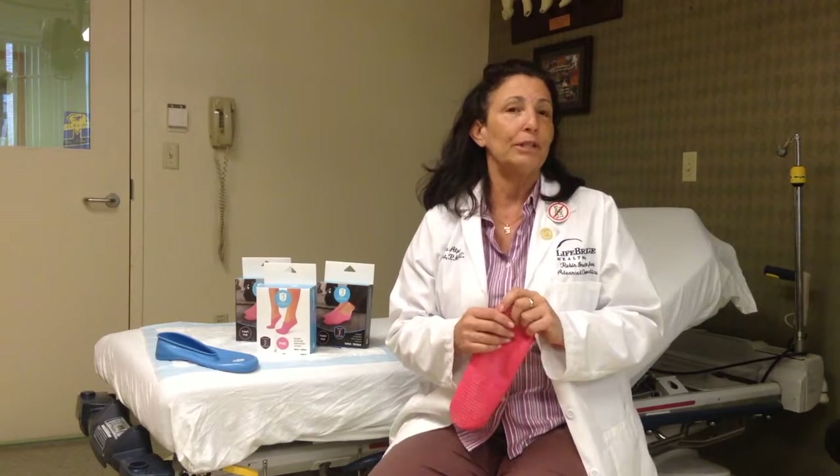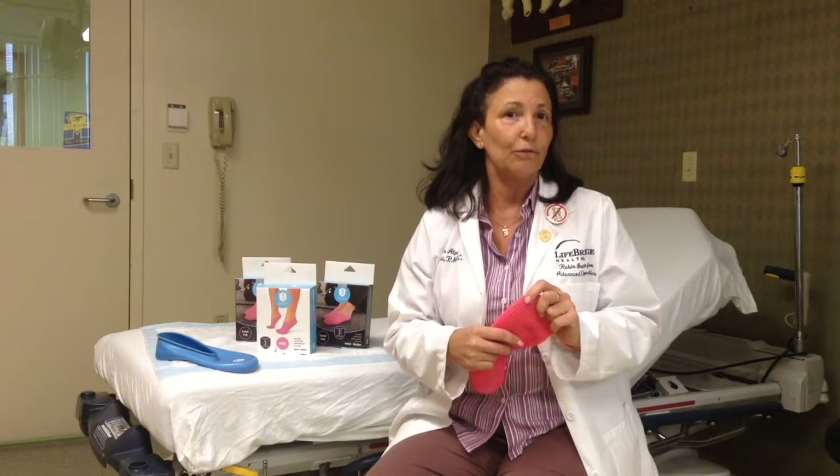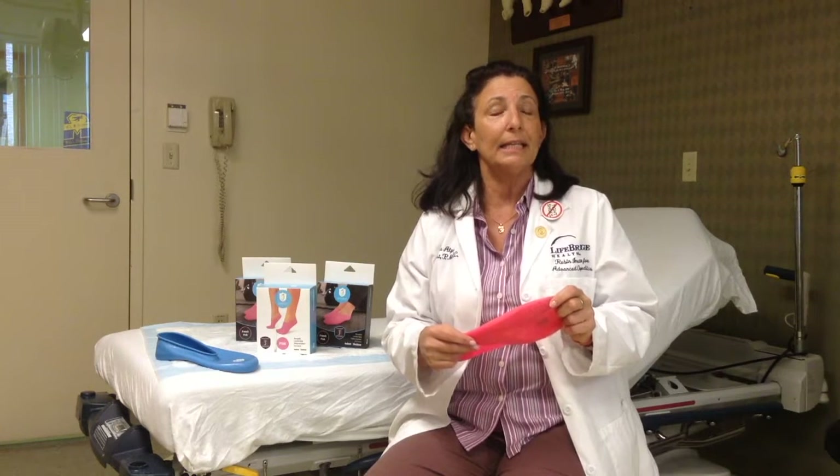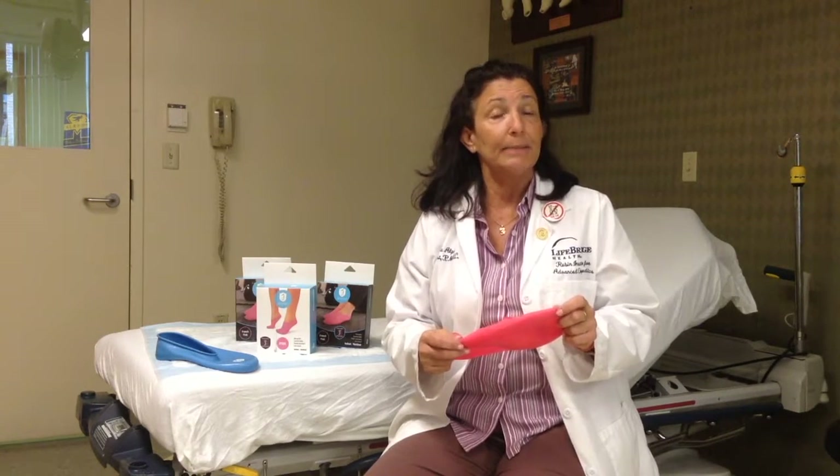It's so critical to patients, especially diabetic patients, who suffer from dry, cracked fissures and skin breakdown due to type 2 diabetes.